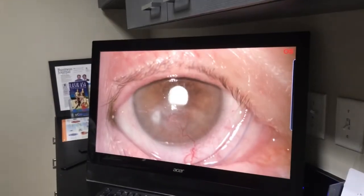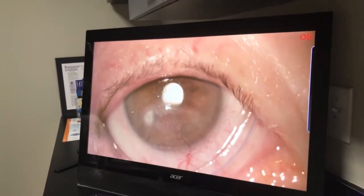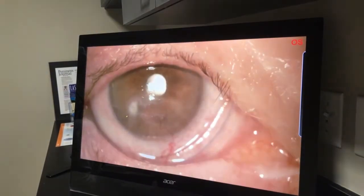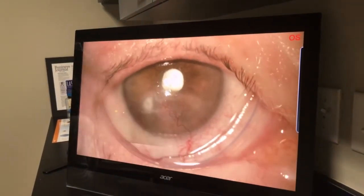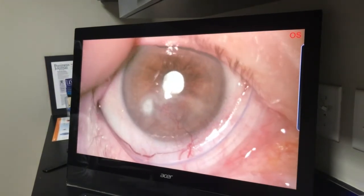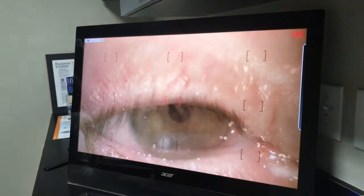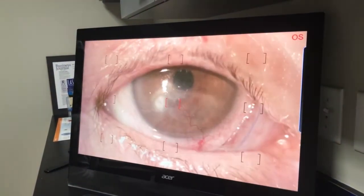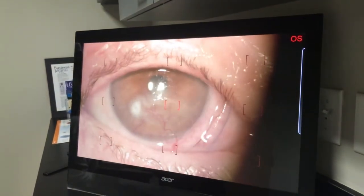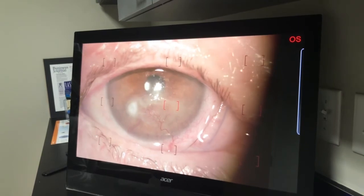So you can see here the Prokera — here she is. We put this in on Friday; today is Monday. It's getting more and more comfortable as it adheres to the shape of her eye and conforms to it. It's nicely covering the area of concern — her neuropathic ulcer. And even with her eyelids that have undergone blepharoplasty, even though the eyelids don't open much, she is comfortably enduring the Prokera ring.